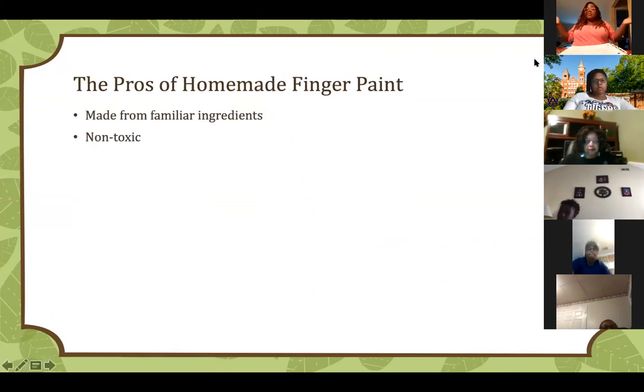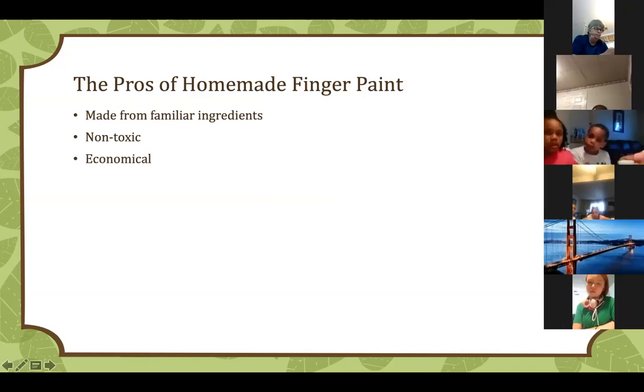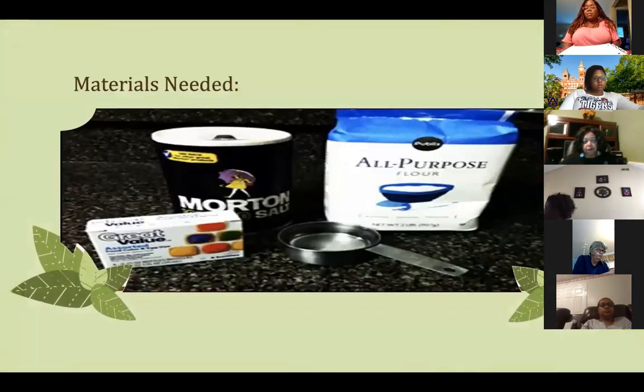Now that we've learned about colors and rainbows, let's move into our activity. Some pros of homemade finger paint: it's made from natural ingredients. One of our biggest goals was to do activities with things you have around the house — we didn't want you to go out and spend money. We want to be economical and frugal. It's non-toxic — we put flour on chicken, salt on food, drink water, and use food coloring when we bake. If it spills, it's easy to wash out. These things cost less than five dollars.